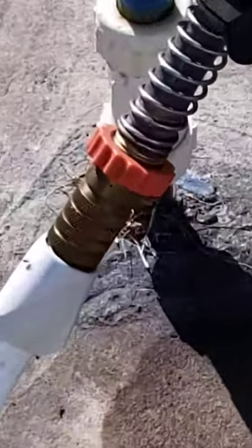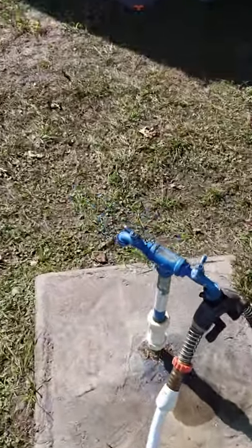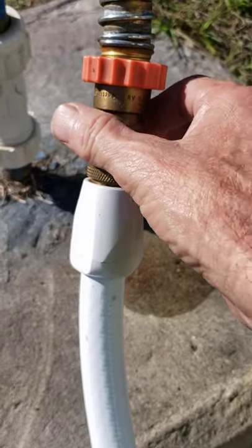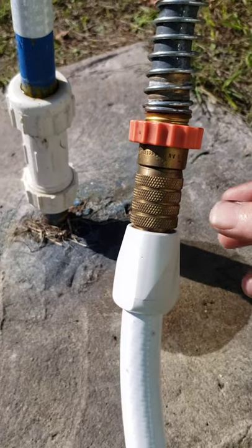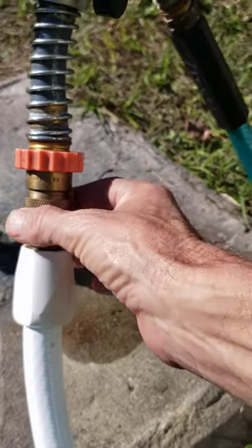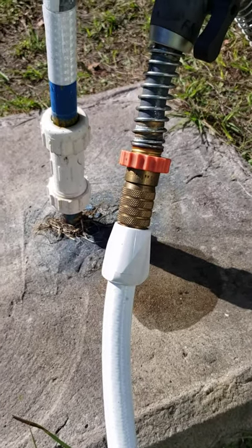You see that little thing right there — that is your water pressure regulator, and I'm gonna show you how to adjust it. If you turn it clockwise to the right, it'll lessen the pressure going into your RV. If you turn it to the left, which is counterclockwise, it'll increase the pressure. You need to have somebody inside pressing on the toilet lever checking the pressure as you're out here adjusting it. Once you find that fine median, leave it alone.